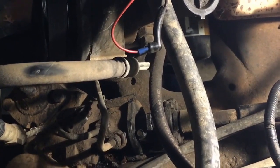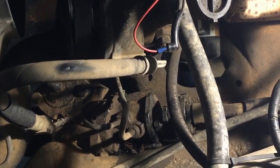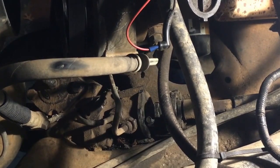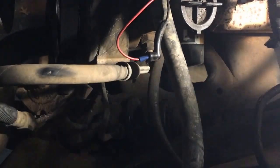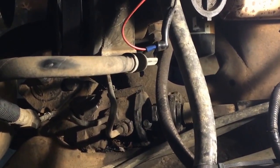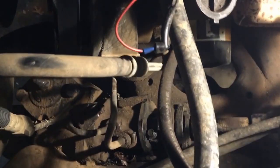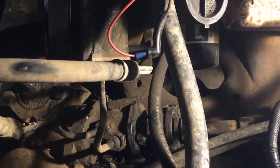Alright everybody, so this is the replacement of a 1991 stock 2-bolt steering box on a Ford Bronco. If I reach down here and rotate the steering box back and forth, there is not a lot of satisfaction in there — that thing is not moving the pitman arm at all. That is just straight walking back and forth.